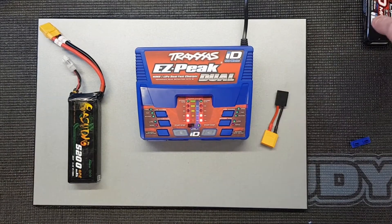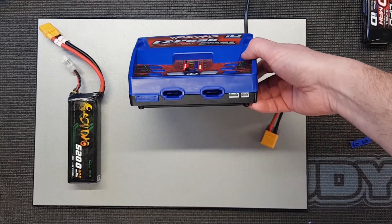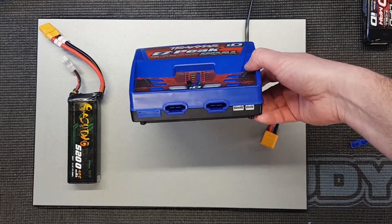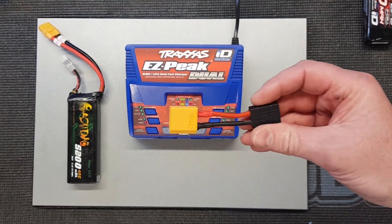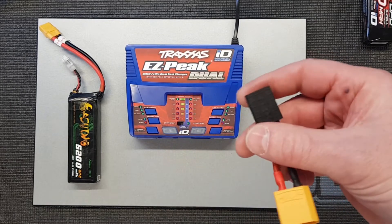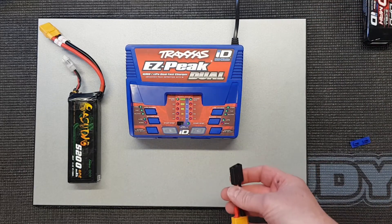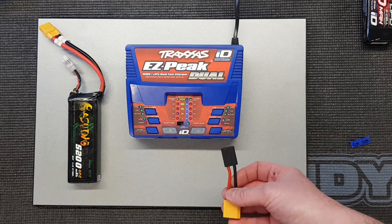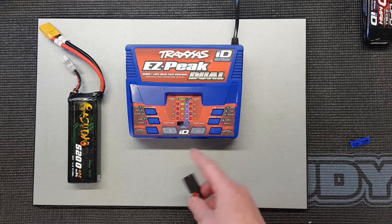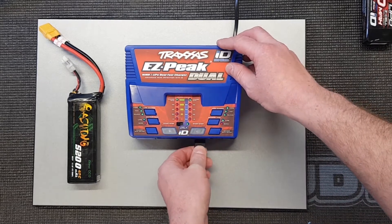You don't need those ports with the ID charger because everything is handled through the ID connector. But when you use a normal charge cable, it will not detect the battery type — you need to make sure you select the right type manually. I've made up a simple adapter using slightly older-style TRX connectors, which do fit, but be aware you can connect them with reverse polarity — the positive is to the left-hand side.